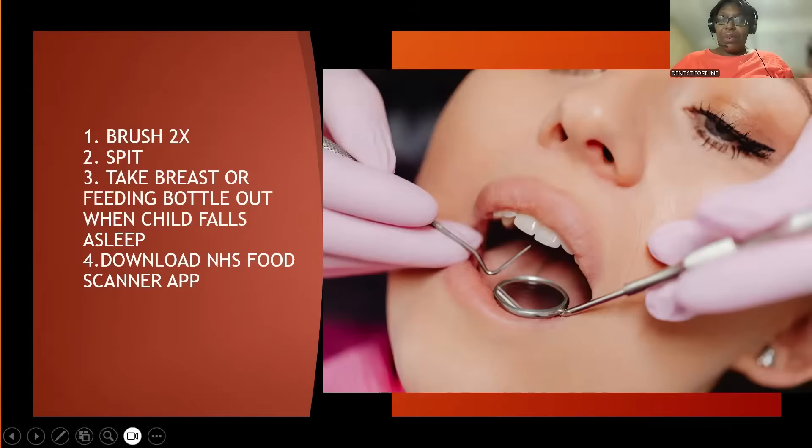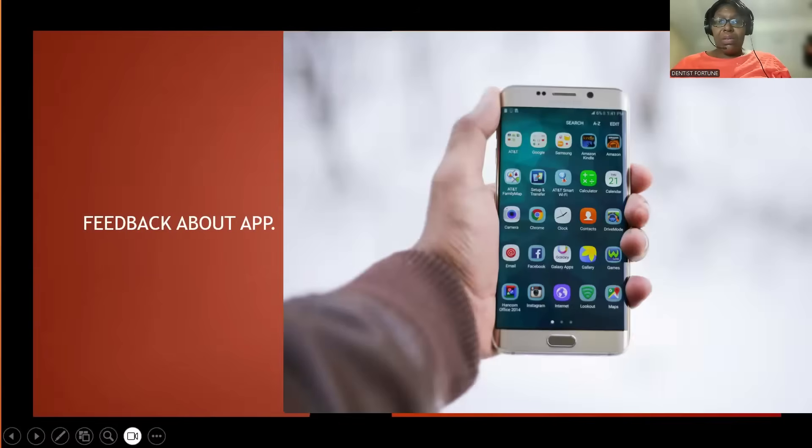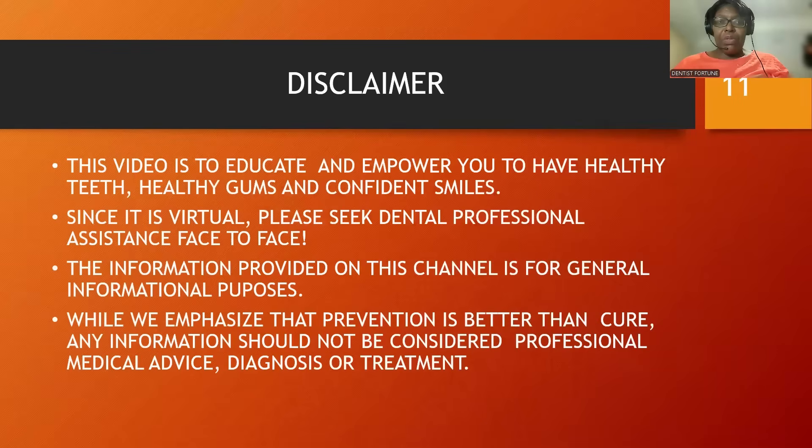Some tips I would like to share: brush twice a day, and spit after brushing. Also give me feedback in the comments on how to improve. As always, there's a disclaimer — this is a screening tool, an oral health companion. It's just to educate and empower you to have healthy teeth, healthy gums, and confident smiles.